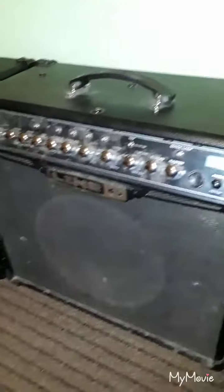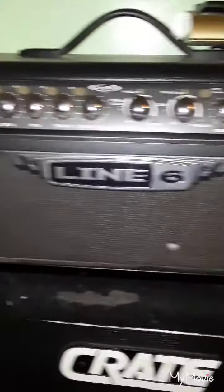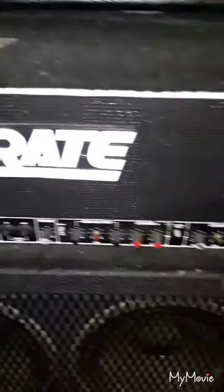I got a Line 6 Spider 4 75 watt 112. I bought a second one so I can run them in stereo. This is my Line 6 Spider 2 head that my uncle gave me. And this is a Behringer foot switch for an amp that I sold to my buddy that I need to give to him still. The LTD I've been playing in the last couple of videos is in my gig bag right here. This is the crate head that doesn't work — I took a reverb tank out of it, I just keep it in here.